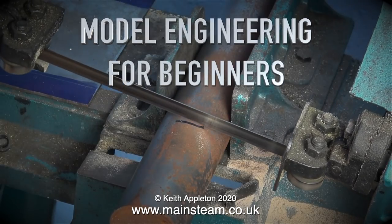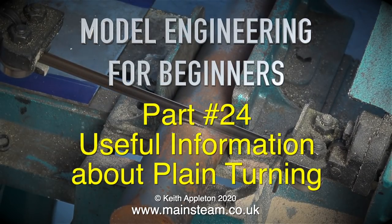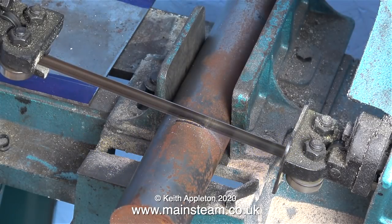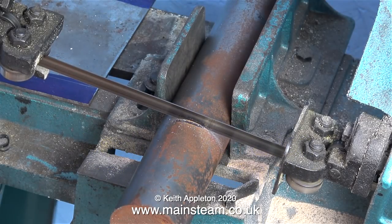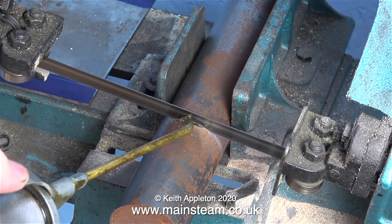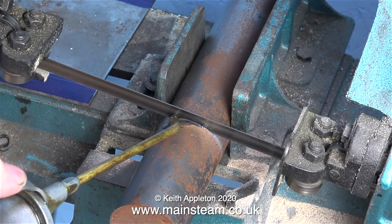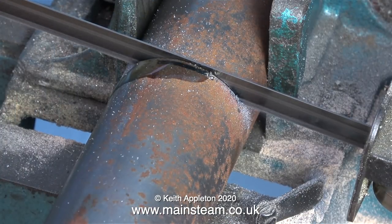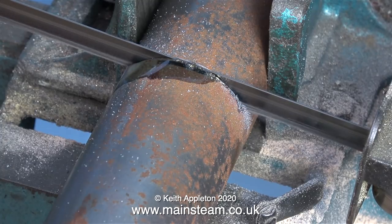Model Engineering for Beginners, part 24 — useful information about plane turning. I've had a few communications from various viewers asking me if I would do something about lathe turning for absolute raw beginners. I'll be making a few videos very shortly about simple lathe operations, and this is the first one.